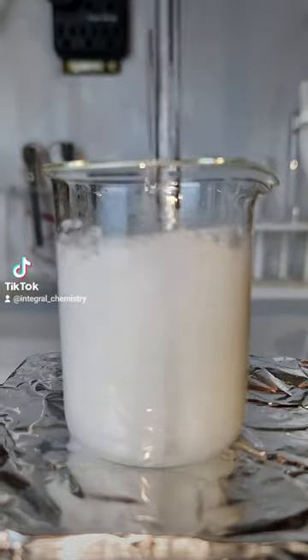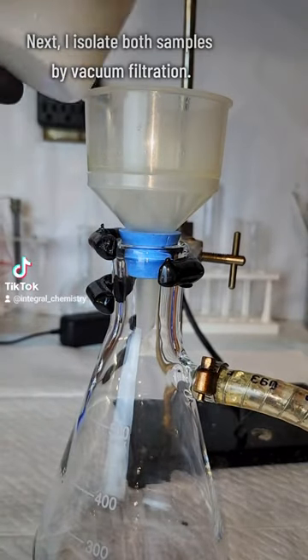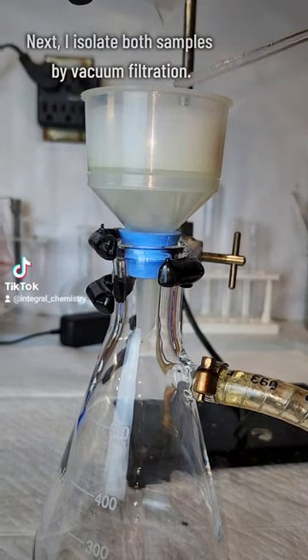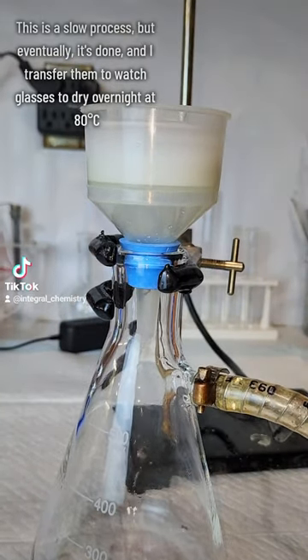Once both of my hydroxide salts are finished, I load both of them into a Buchner funnel separately to isolate them by vacuum filtration. I do the indium first and then the yttrium, and this actually takes a good while because both salts have a slimy, snot-like consistency that's really good at gumming up the Buchner funnel.